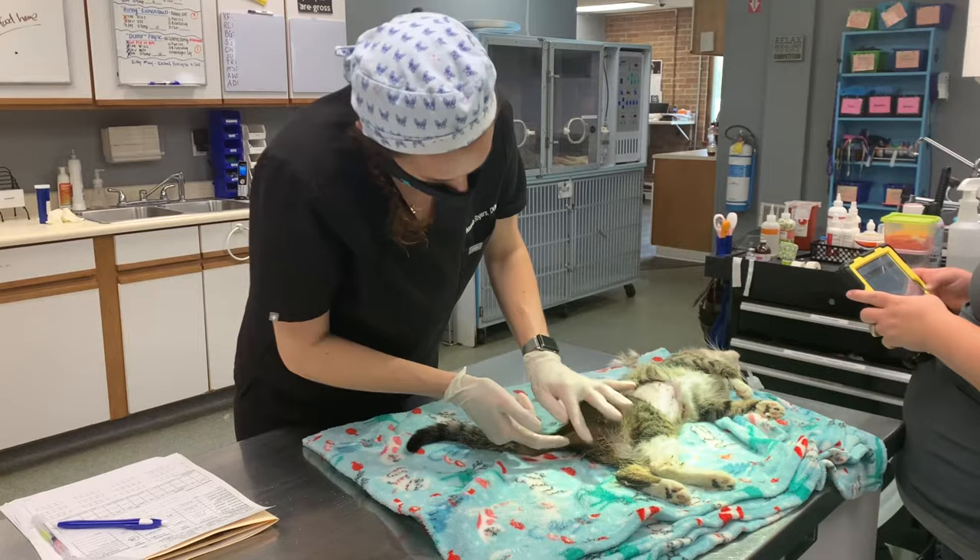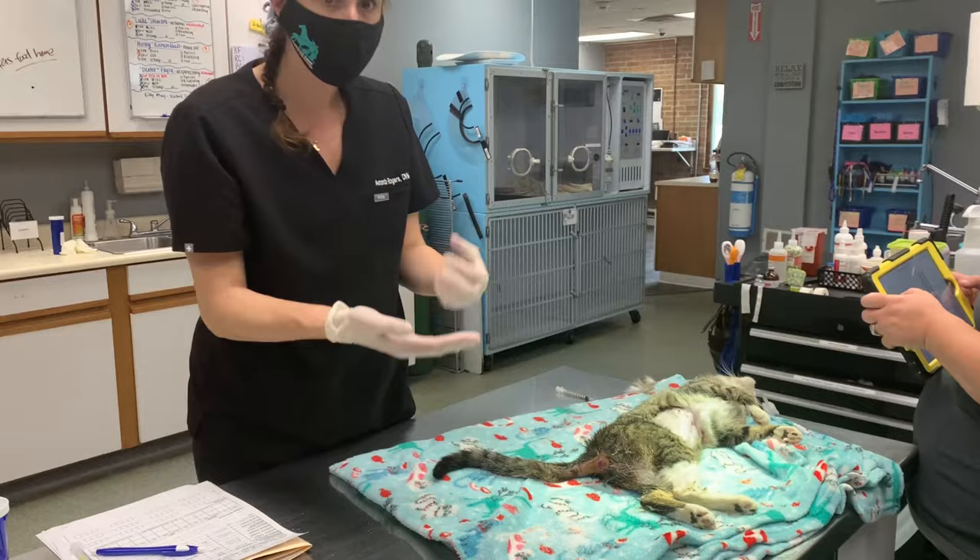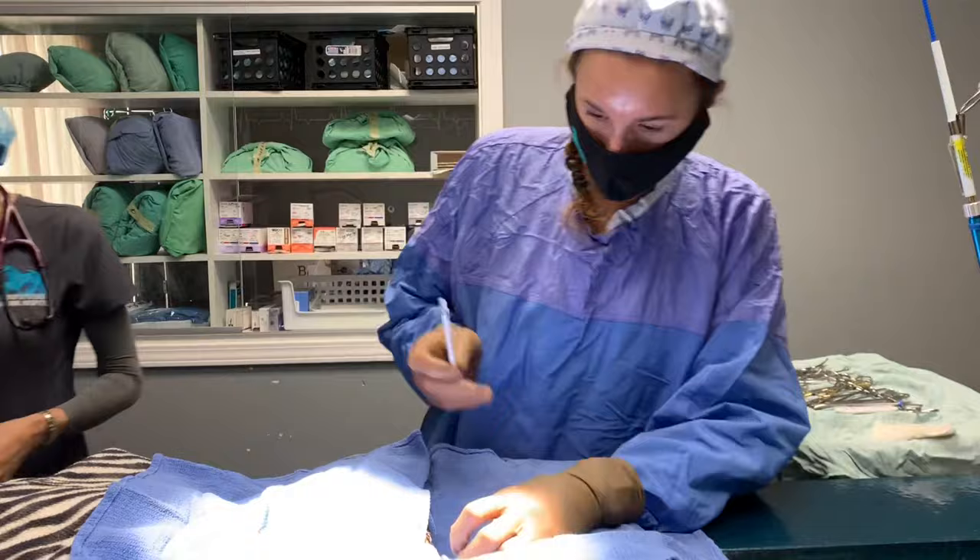I'm going to be in the abdomen here in a second so I can take a look. But we're also going to put a purse string in there because if you don't, that will re-prolapse. So we're going to spay her — which is the sterile part — and then I'll put a small purse string in here. You can see how nicely that went in once we have it lubricated properly and we've got some of the swelling down. So we're going to move her to the OR now.